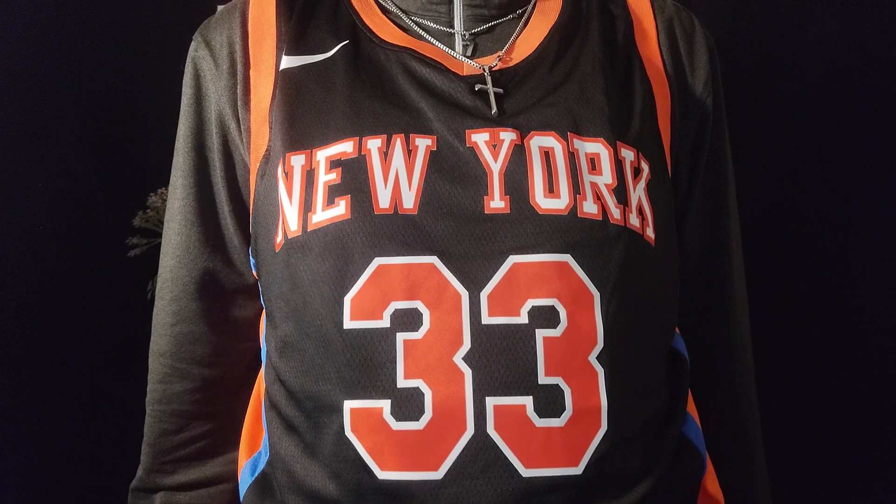Like this one right here — it's a Patrick Ewing New York Knicks jersey, just like the one I have on. It's a beautiful jersey. As you already know, I'm a stickler for Mitchell & Ness and I'm a stickler for stitched jerseys. This is not a stitched jersey, but it's still a great looking jersey — I will still wear it. It's just not my style.